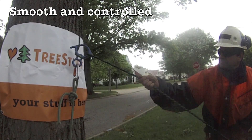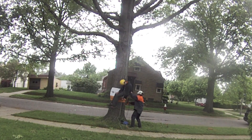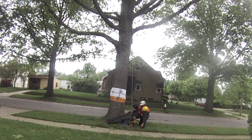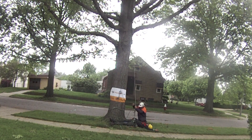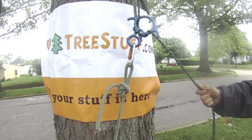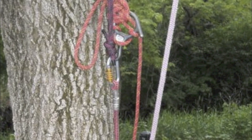While other systems allow the climber to be lowered without cutting the primary climbing system, they generally require more equipment and more setup time. They are also limited by the amount of rope remaining in the climber's system as to how far the climber can be lowered. When setting up to climb, you need only take the time to set two alpine butterflies and your system is in place for a quick, safe rescue if necessary.